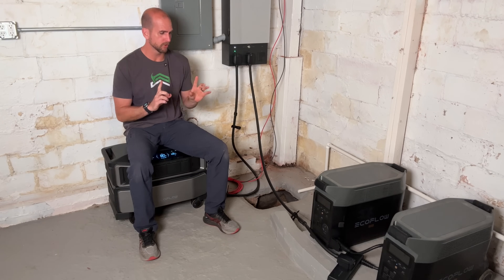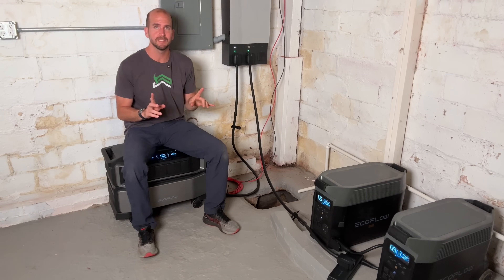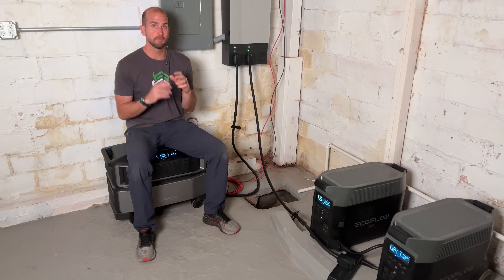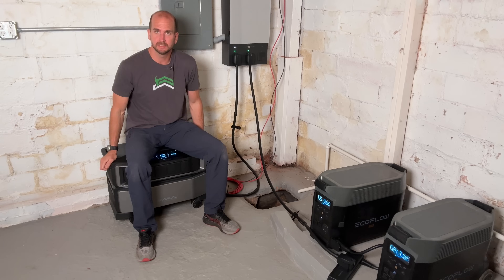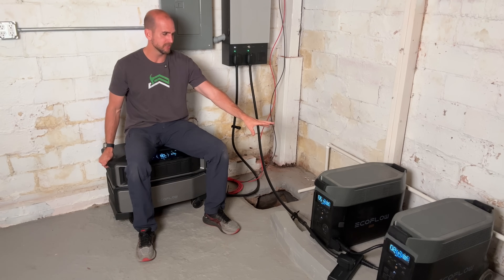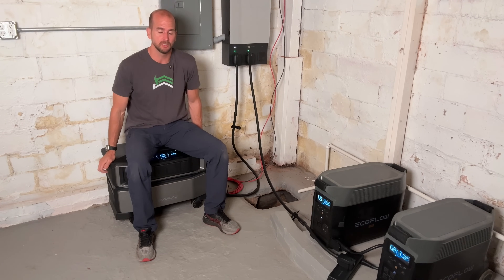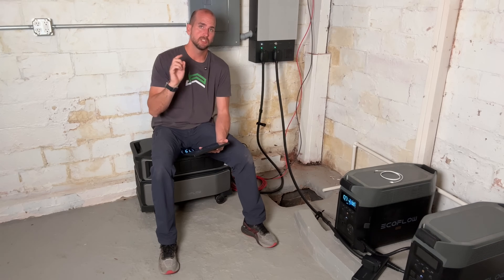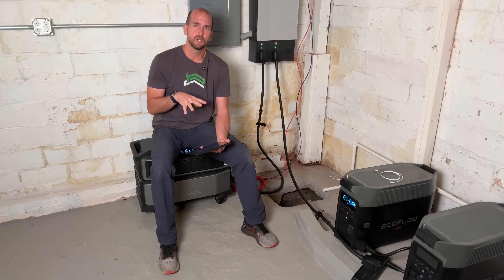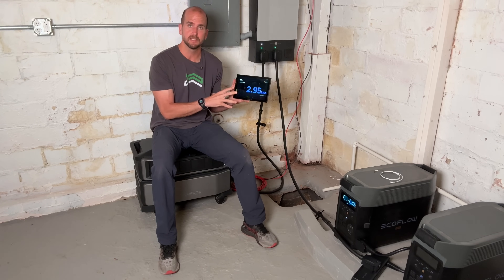I've just set up these EcoFlow Delta Pros and I'm turning them on kind of for the first time. I'm curious to see how the Smart Home Panel 2 balances the loads between the Ultra and the two Delta Pros. I'm going to turn on the AC. One major pro about the Ultra is it's absolutely silent — that's not the case with the Delta Pros, whose fans can get pretty loud under load. I adjusted the thermostat down a couple degrees to get the AC going and really load up the system. I'll monitor power distribution with the Power Insights tablet from EcoFlow.